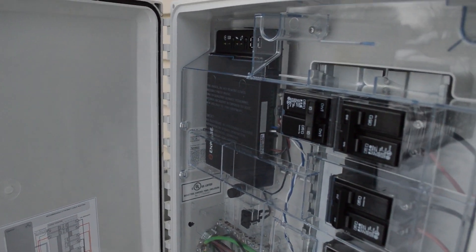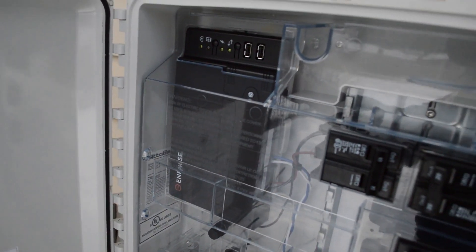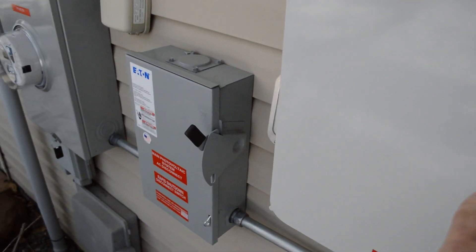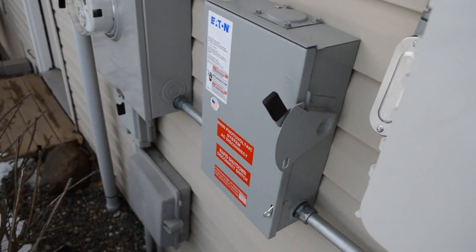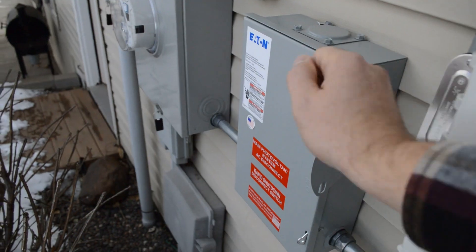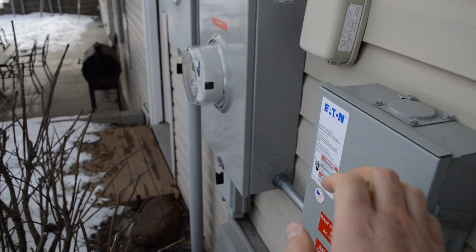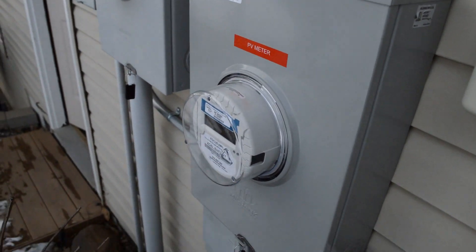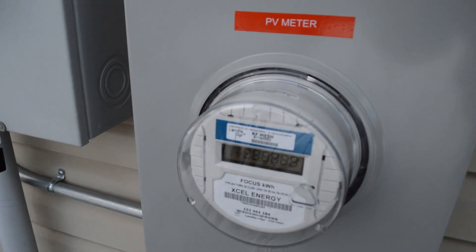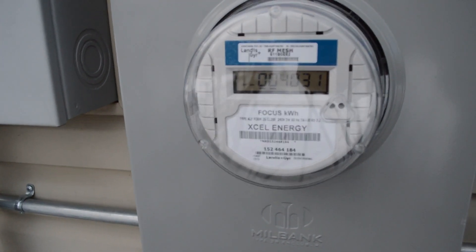This goes to the Enphase IQ combiner, which you can shut down separately. That is what talks to the internet and ties into the app, combining everything to send it down the pipe, which then goes into your master shutdown. If you ever need to work on the system or the house, you throw this handle and the whole thing shuts off immediately. The last step is your photovoltaic meter — the PV meter — which is a separate meter from the house meter and shows you the output of the solar system.